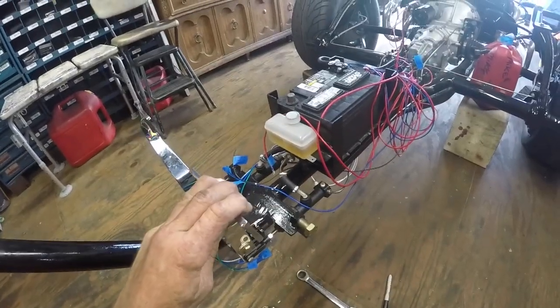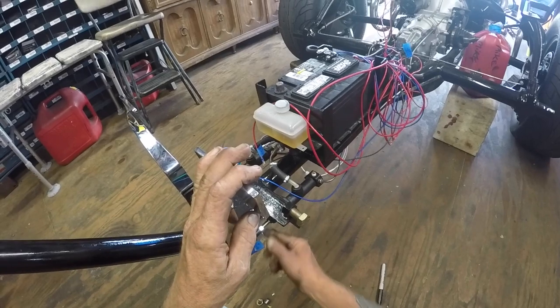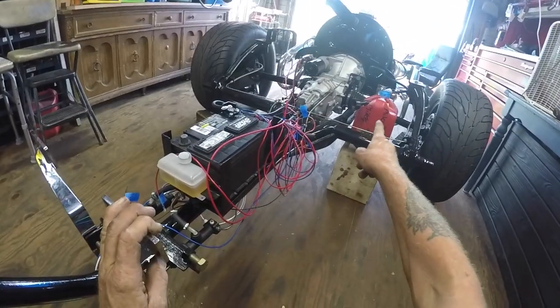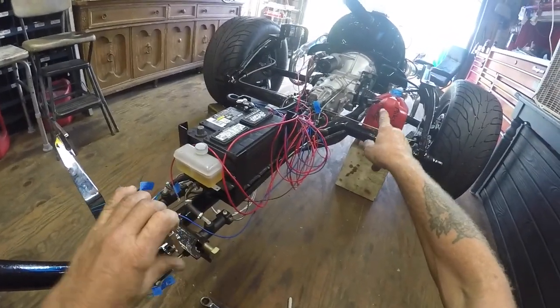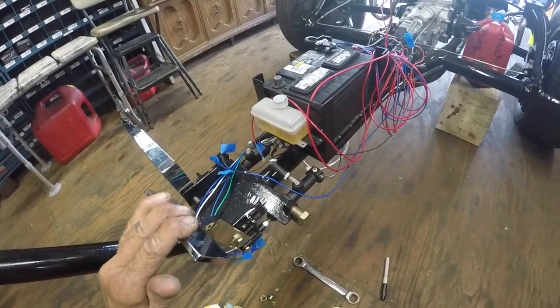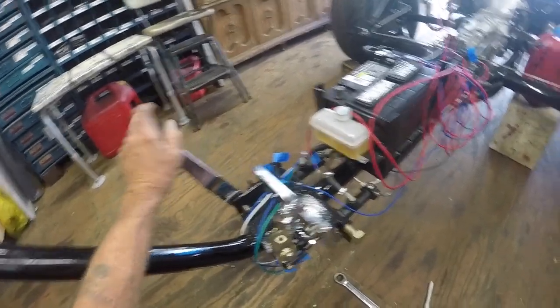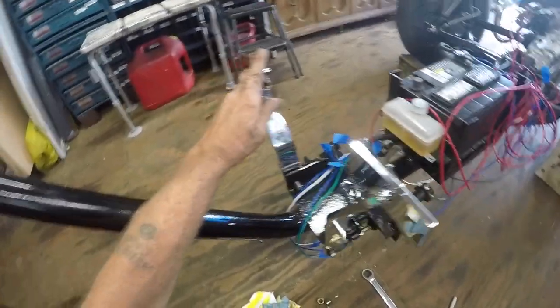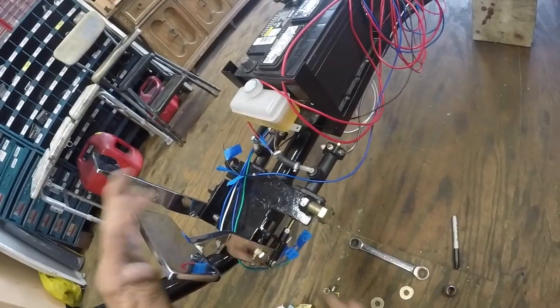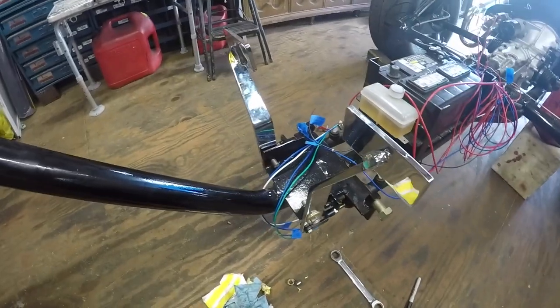I don't like that you can push this too far. It's got a stop for coming back, but you could push this too far and make the plunger leak inside, or push it too far and extend it past the o-ring inside the slave and make that leak. The brake needs to have some sort of a stop, which I'll probably drill a hole somewhere and put a stop there.